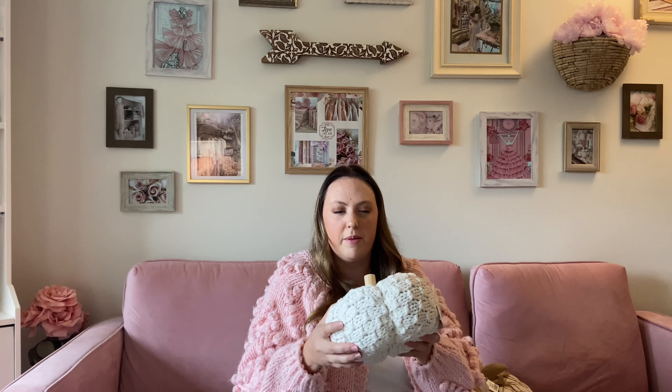I picked up this guy here from Michael's. I know he doesn't really look like much now, but trust me, he's going to be gorgeous. I have a big DIY planned for him. It's really nice to pick up something like this because they're pretty neutral and you can customize it to whatever decor style you're going for. And just so you guys know, Michael's here in Canada is having a buy one, get one free right now — a really, really good sale. I picked up two of these for the DIY.